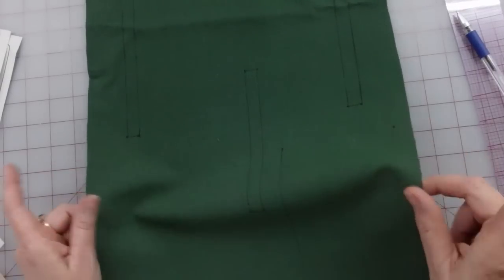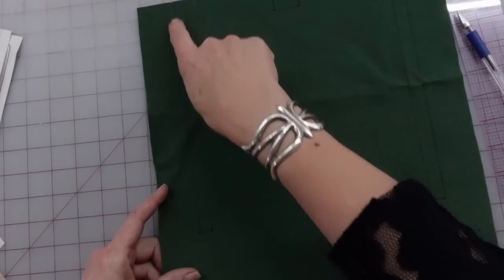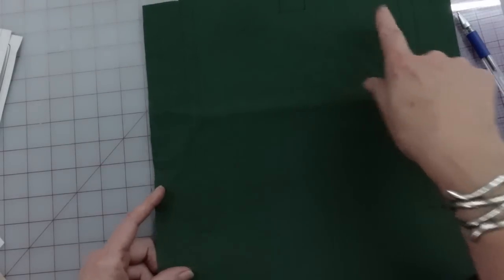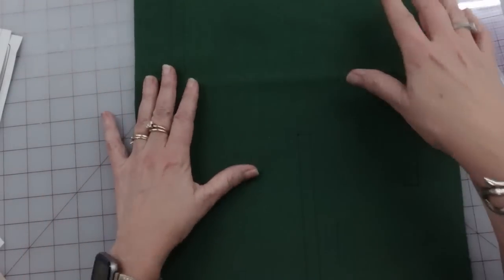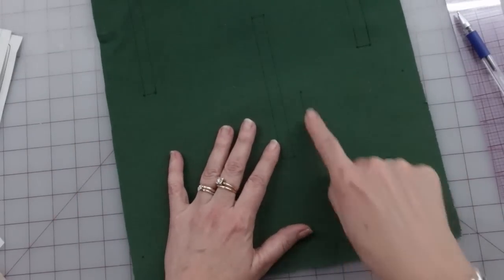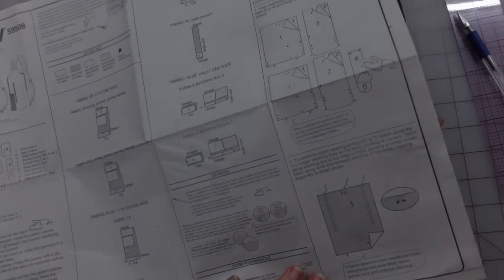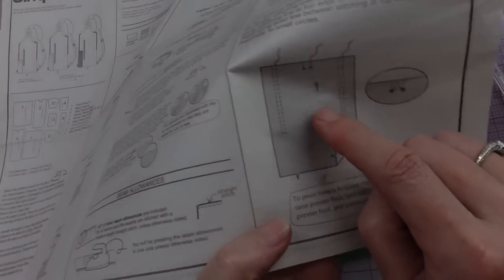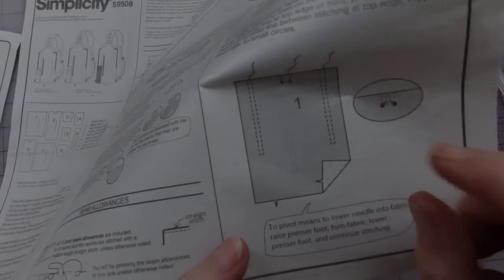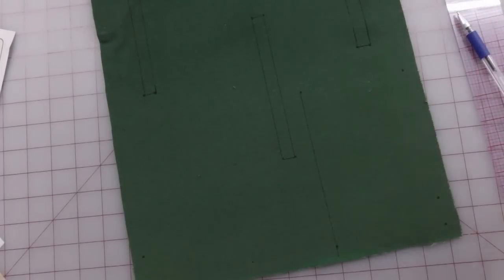Now that I have it all marked, what I need to do is go to my sewing machine and stitch along all of these lines to reinforce them, because this zipper goes in and they need to be reinforced before you clip to open everything. The center pocket area is marked a bit lighter, but since we're putting a zipper in that tube, I'm assuming we're supposed to do the same reinforcement — it makes sense to me.